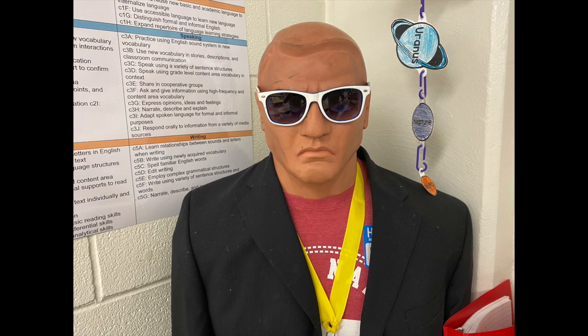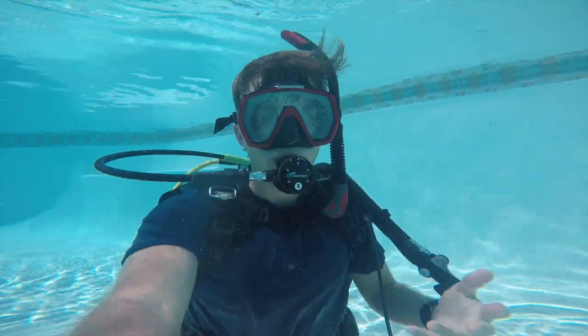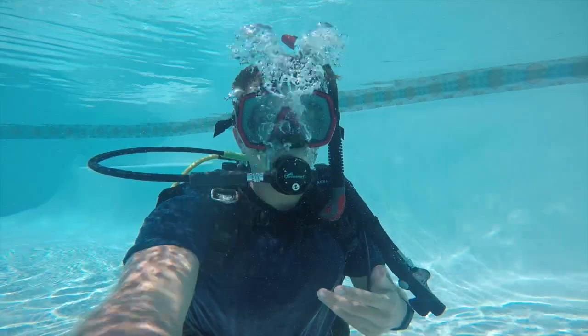Hey Mr. Bunch, this is Bill here and I have a couple of questions that your students submitted. Akayla and Gael both have questions about sharks. Akayla wants to know how you can swim with sharks, and Gael wants to know if you've ever touched a shark. Well, Akayla, most of the time sharks are very careful creatures and they don't want to be around people. And Gael — no, I have never touched a shark before.